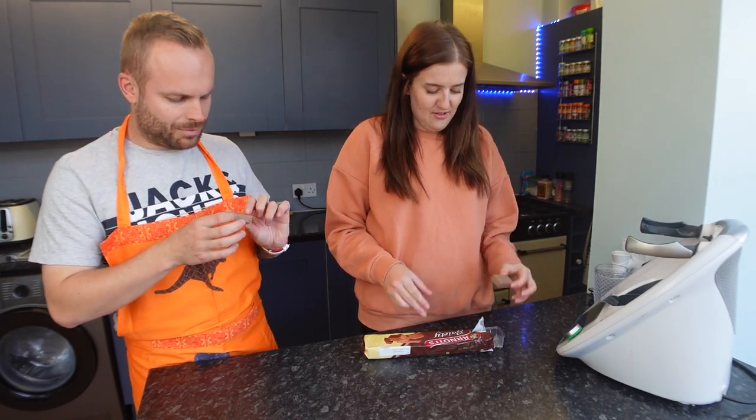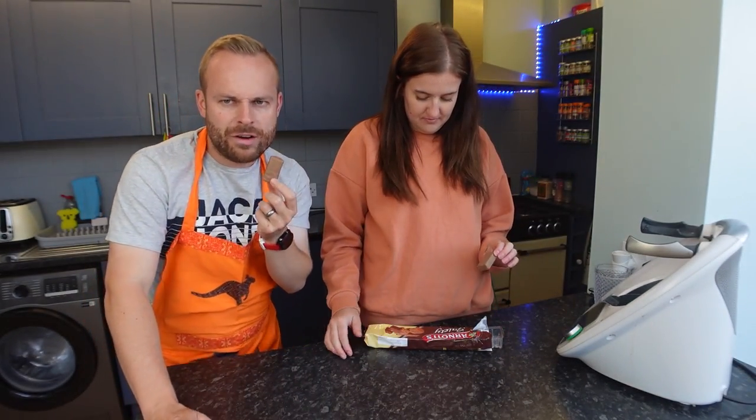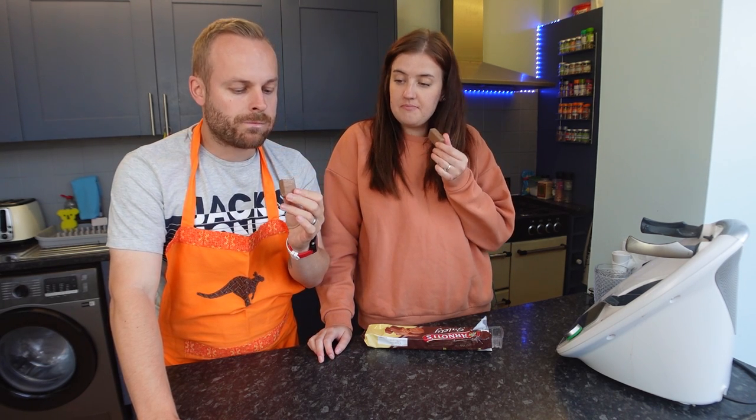They're very small. I'm surprised how small they are. Very small. I think they're just a chocolate wafer biscuit from what I've seen on the packet. It is just a chocolate wafer biscuit.